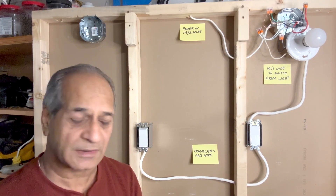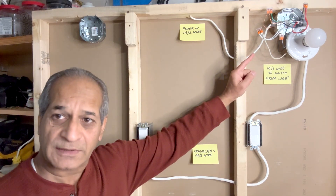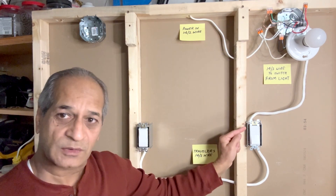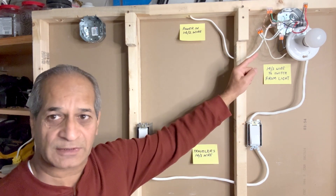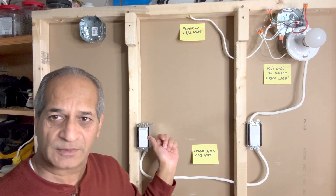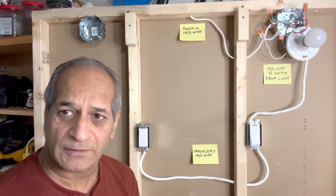In the wiring method I am going to show today, power will enter the first three-way switch, then go to the light fixture. After that it will go to the second three-way switch and then go back to the light fixture again. The circuit will start from the first three-way switch and will end at the second three-way switch.